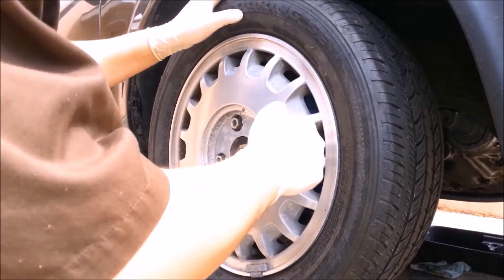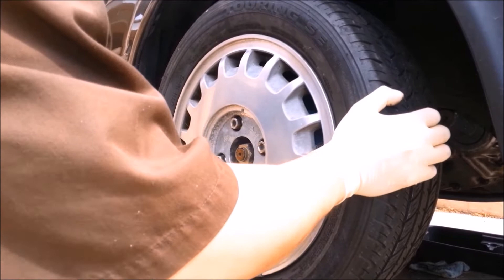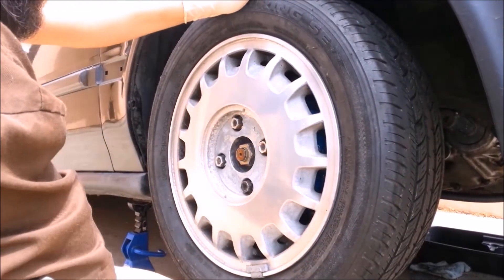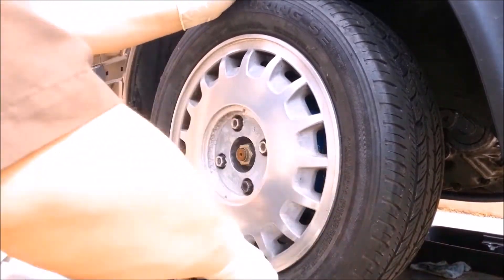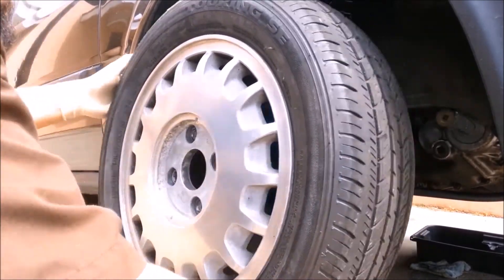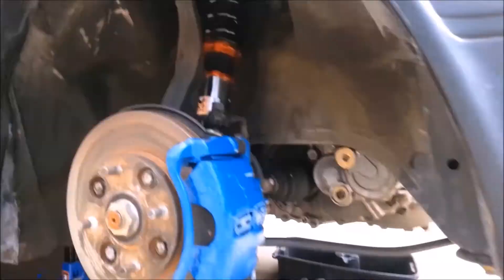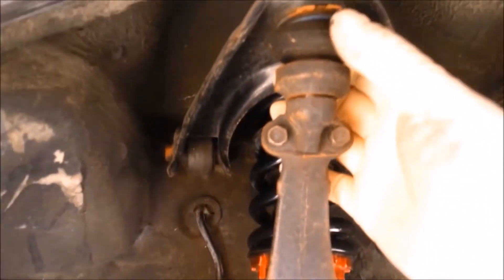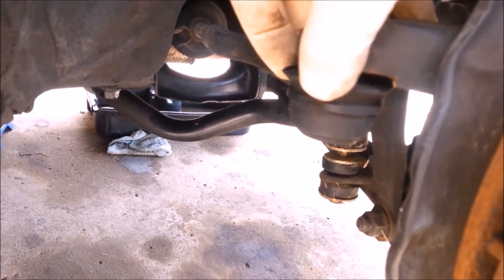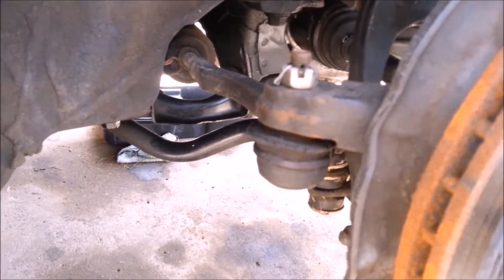The same theory holds true for the side that has the problem to begin with — clunking. Upper is good. And again — another ball joint ruined. We definitely need to get a pair of these.